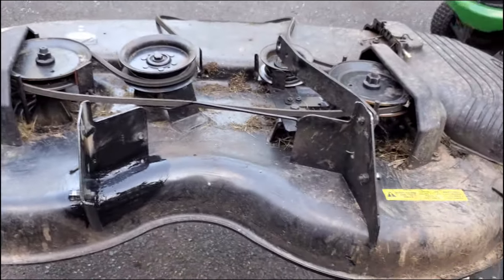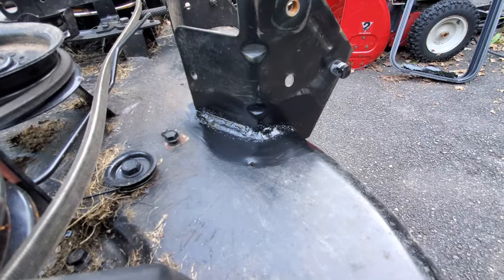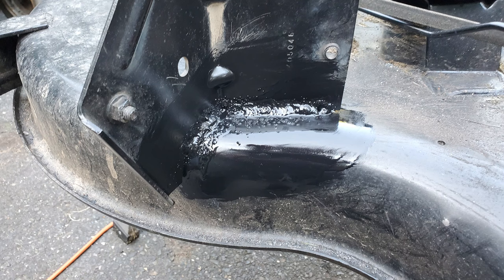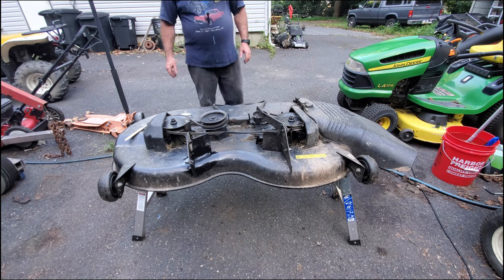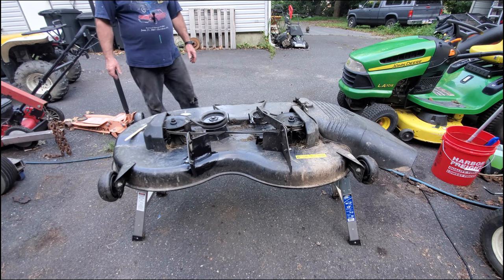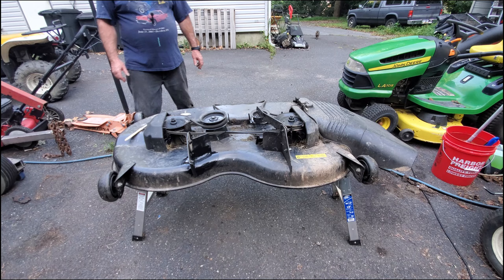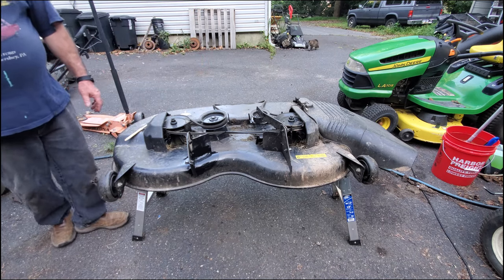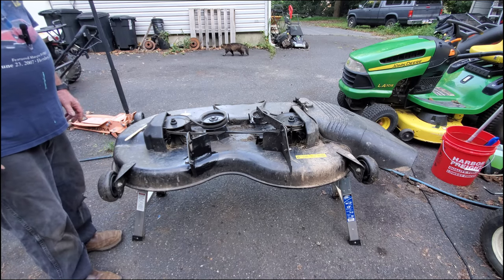Now I can at least get this deck back on the tractor so it's a complete tractor again. With this repair completed, the deck is ready to go back on and the tractor's going to be all one piece. This does possibly have a new home it's going to. If this kind of video helps you out, or you think it might help you in the future, please like and subscribe so I can keep making videos like this. It's not a high-tech repair, but it definitely needs to be done and it's not all that hard to do.